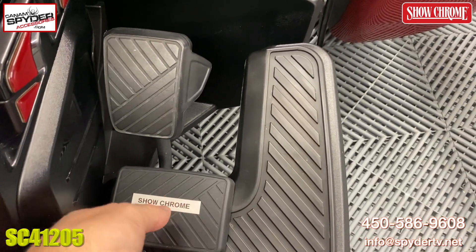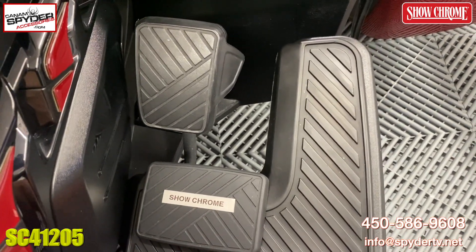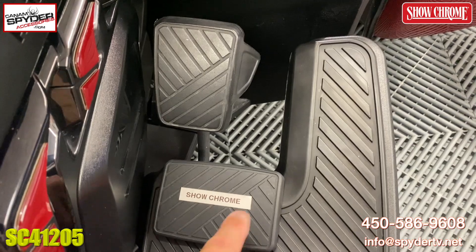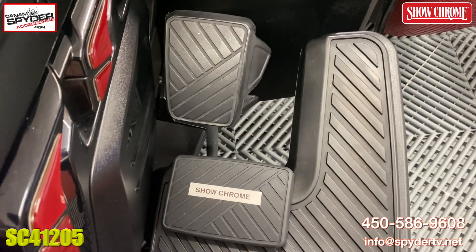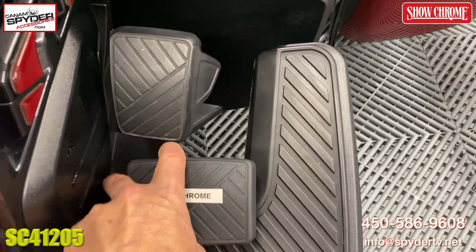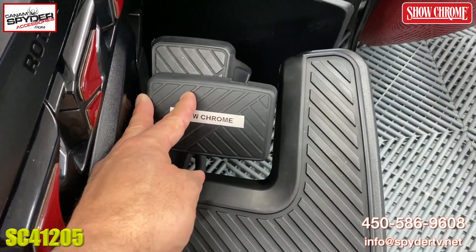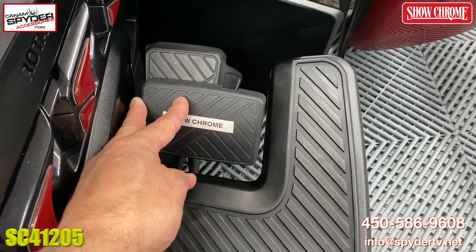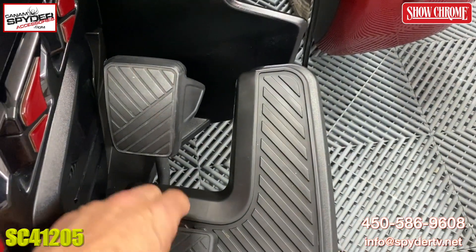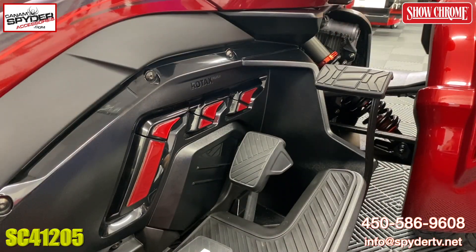We're going to start off by doing a little side-by-side comparison just to show you. At the bottom you're getting an additional — you're basically doubling up on the size. At the top it's probably more like 40 percent additional space that you're getting. So if I put that right here to help you visualize, you're getting a lot more brake pedal — this gap here is pretty much filled in.